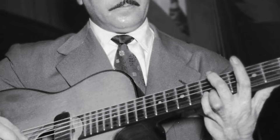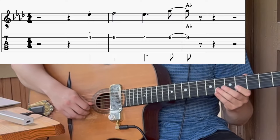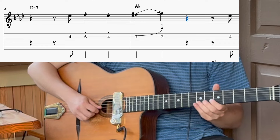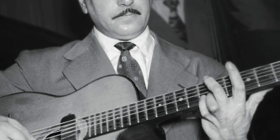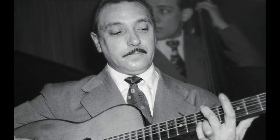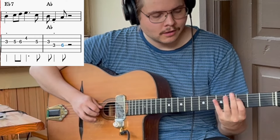The first A section is maybe the most memorable one. From the start through the second A section, you can truly hear how Django is developing the melody and telling a story with it. He starts simply, then continues, keeps developing, and comes to some kind of conclusion.